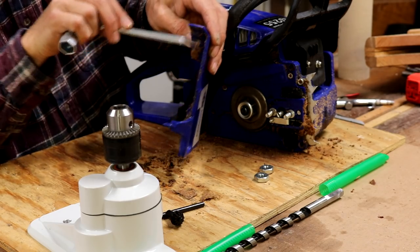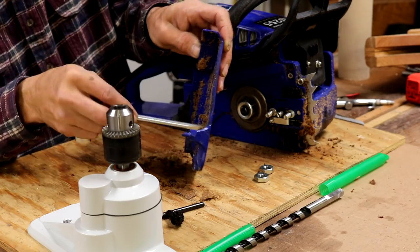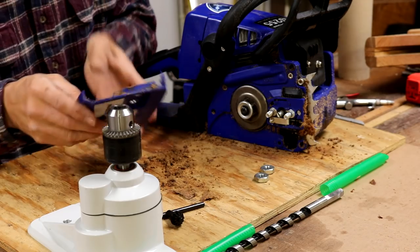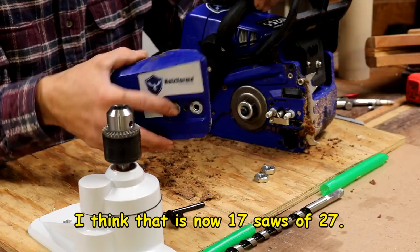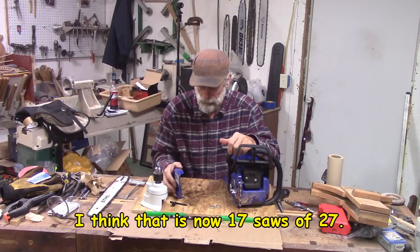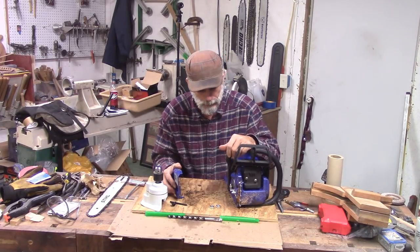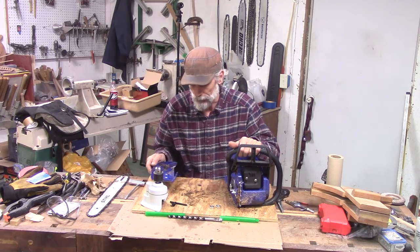For those of you asking me to do a collection video, I do intend to do that. However, the next collection video is just going to be the saws that I have that run, which is still over half of my collection. I'm going to try to do it outside where I can start each one and actually let you see it run or cut. It may be a little while — we're going to have to wait for the snow to melt — but I am going to do it.